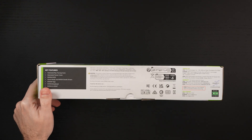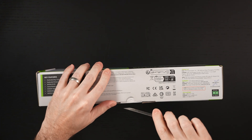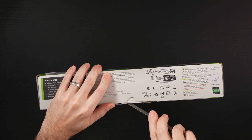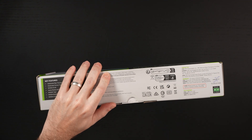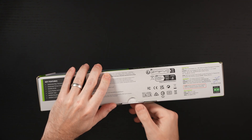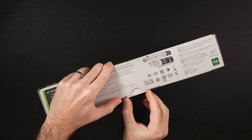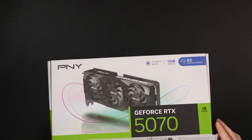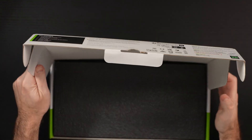Let me get it out of the box. For me personally, I think this is an ideal card for a smaller build — something that's really a small form factor. I think it's going to be very, very happy, even though this consumes more power than its 4070 brethren.